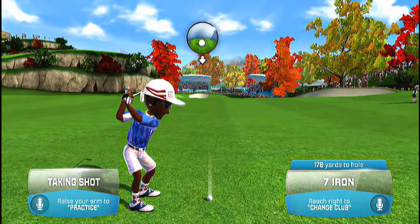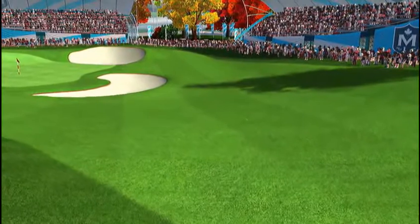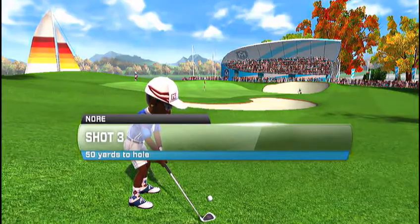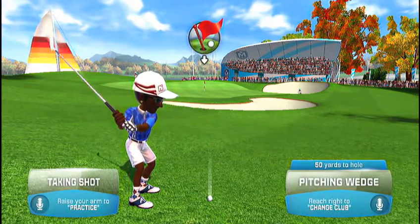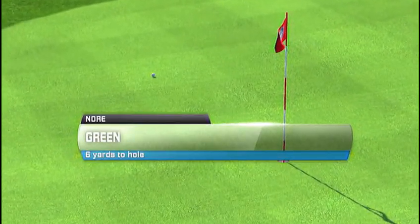Preparing for this next stroke. Time to concentrate. That's an excellent set-up for the next shot. Always easier from the fairway. Taking up the iron for a mid-range shot. On to the green with the flag in sight.